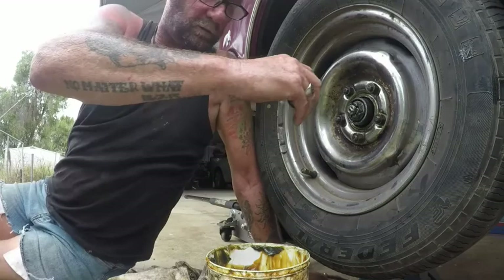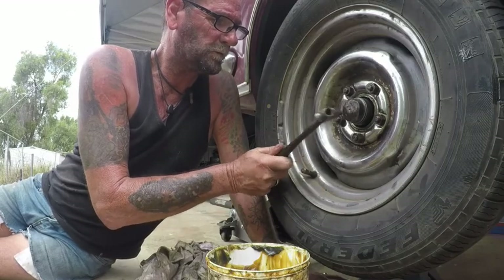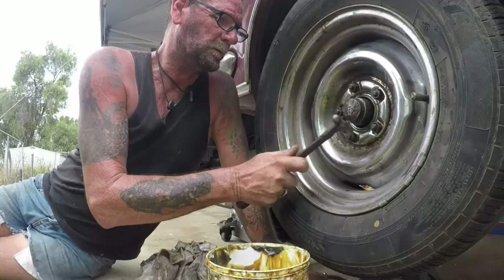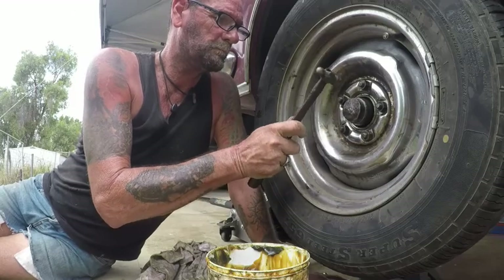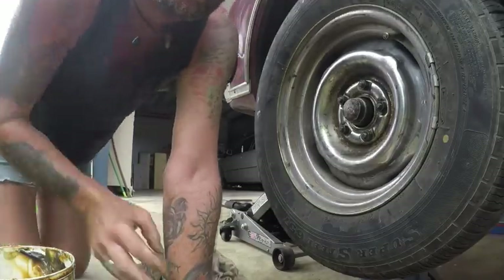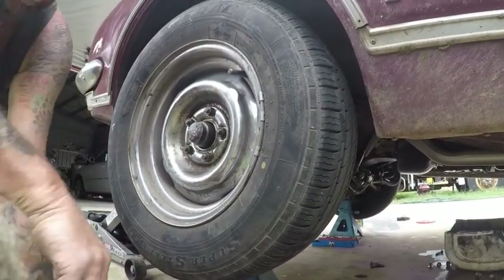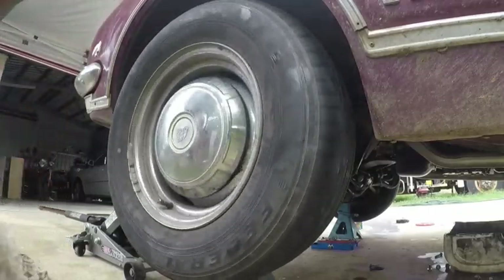That's the wheel bearing done, ready for its trip down to Gimpy. That's it, job done. GoPros are bloody sturdy, eh — it's knocked around a lot. Job done.